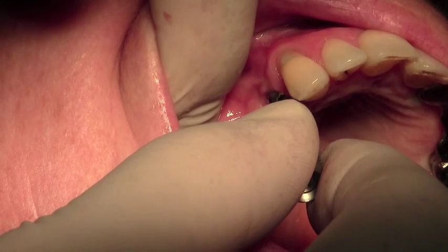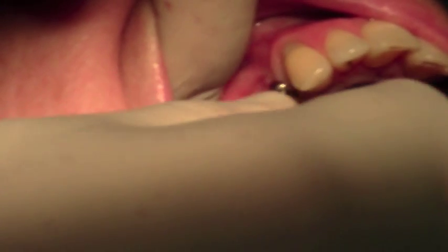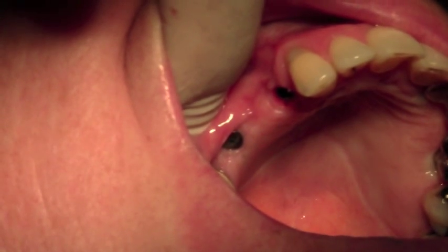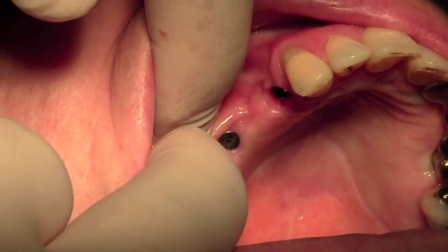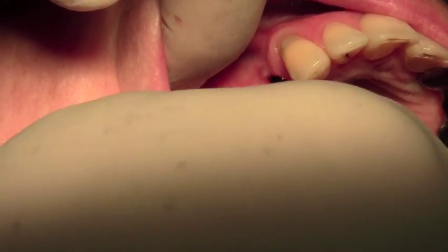I'm just going to take the two healing caps off. We've got the 3.8mm healing cap here — that comes off very nicely. We've got a very nice gum condition indeed around the implant. And then here's the other one in the molar position, and we're just going to unscrew this.